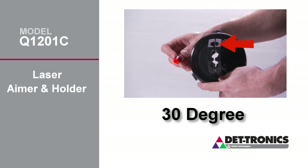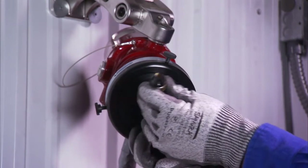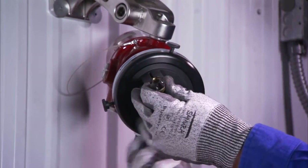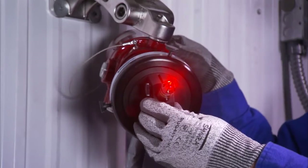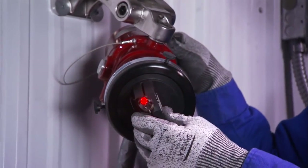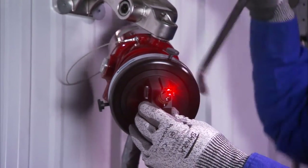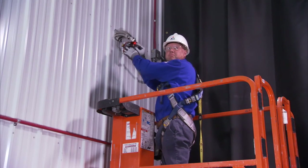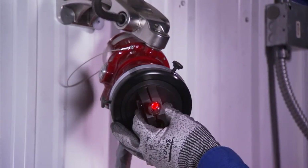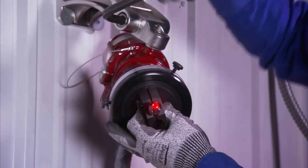To validate the upper perimeter limits of the field of view, insert the laser into the 30-degree hole and secure it in place with the thumb screws. Again, adjust the flame detector swivel until the proper field of view is established, ensuring that the intended area will be protected. Rotate the holder to observe the laser beam and validate the upper perimeter limits of the COV. Once the optimum angle has been established, tighten both swivel nuts to lock the flame detector in place.